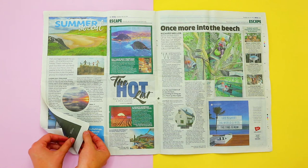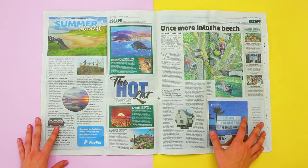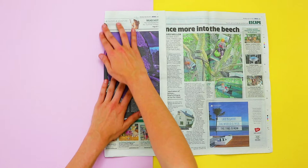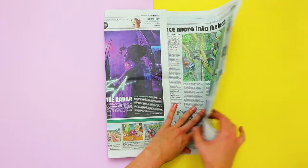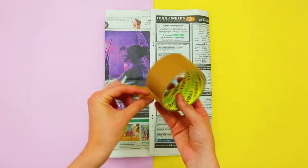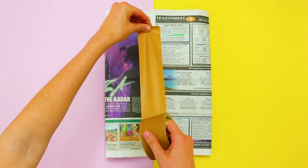Using two full pages of a used newspaper, make a fold on each side towards the middle so that the paper is about two inches past the middle crease. The sides should overlap in the middle. Using biodegradable or recyclable tape, secure the two sides together.